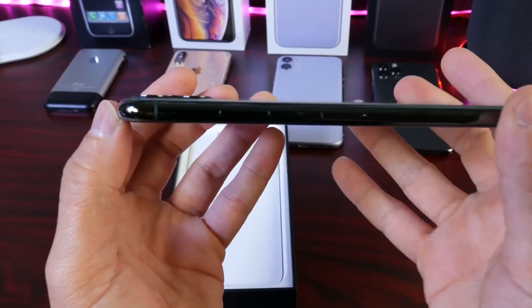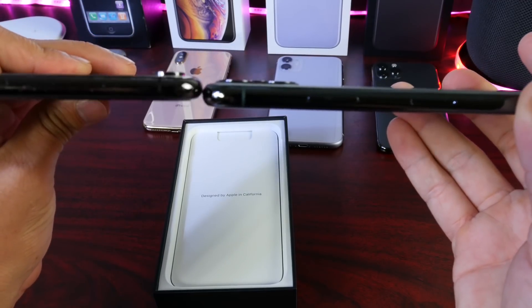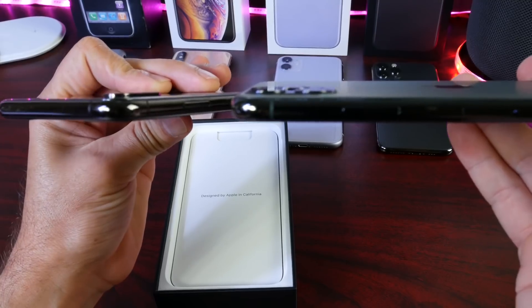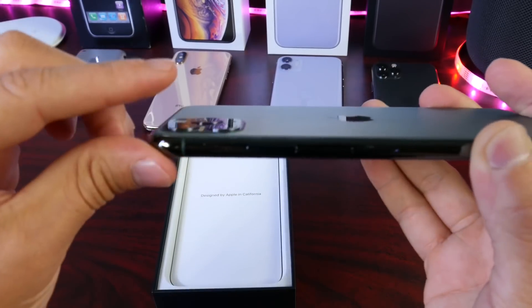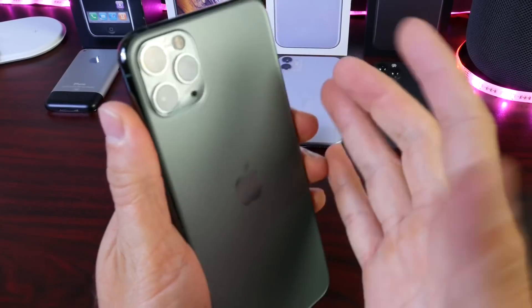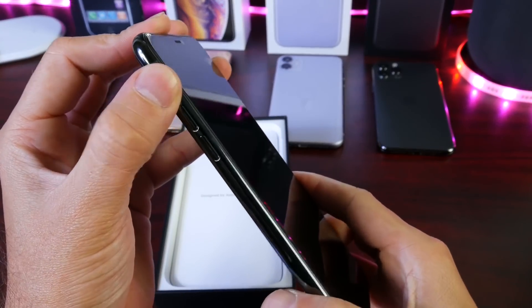Take a look at the camera hump — it's not as large as I thought it would be. Here is the previous iPhone; the camera hump was a lot larger. This is the iPhone XS Max — there is the camera hump. And look at the camera hump on the new iPhone 11 Pro Max. It isn't protruding as much as before, so I like that a lot. It actually looks very, very good in my opinion. And on the other side, we have the volume up and down and the mute switch here on the iPhone 11 Pro Max.